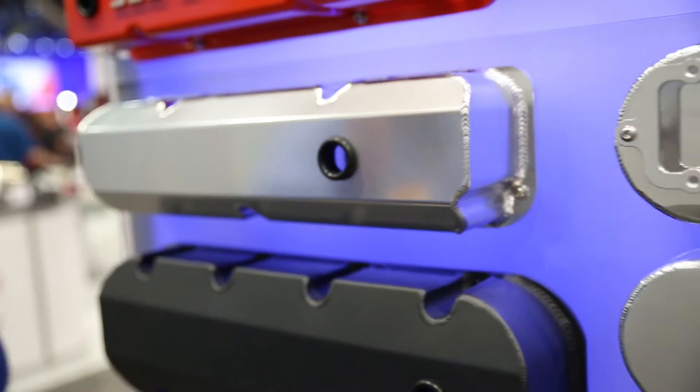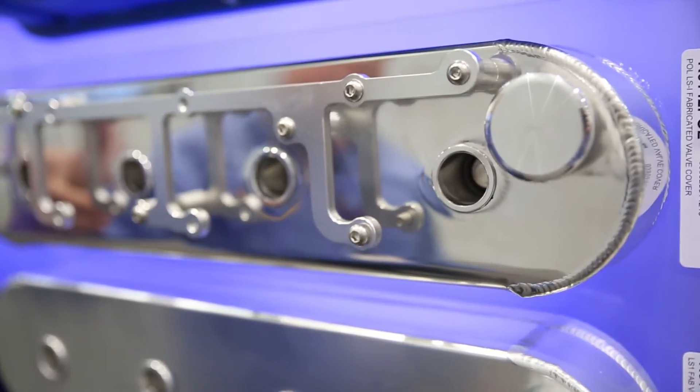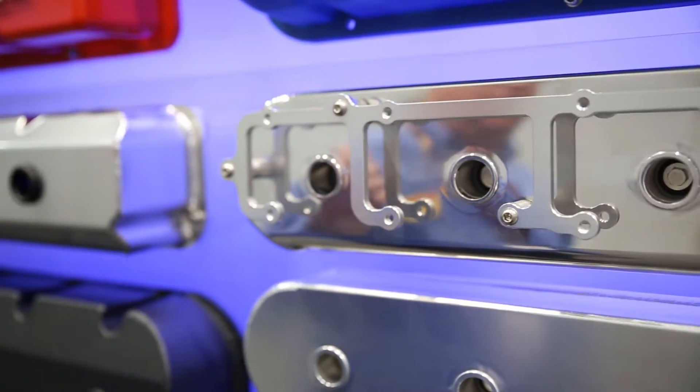Another item that we're introducing here at the SEMA Show are the LS brackets for the coils. Fully CNC machined, they also come with stainless steel hardware, and they are available in stock now.